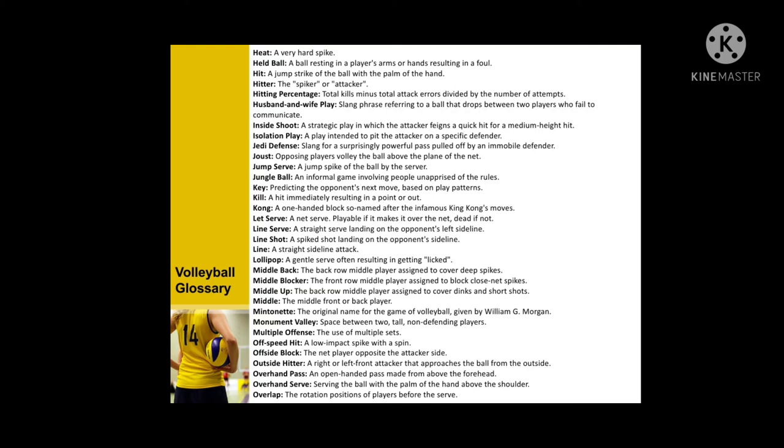More terms: inside shoot, isolation play, jump serve, jungle ball, kill, kong, let serve, line, lollipop, middle back, middle blocker, middle up, monument, multiple offensive, off speed hit, off side block, outside hitter, overhand pass, overhand serve, and overlap.